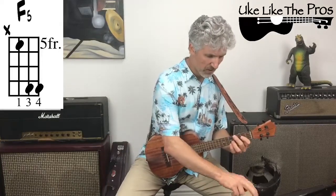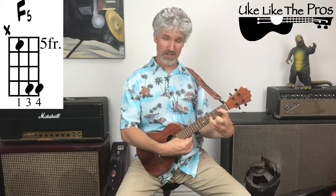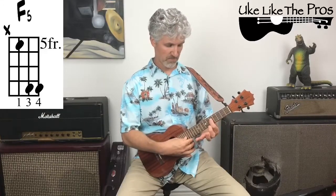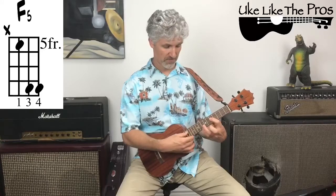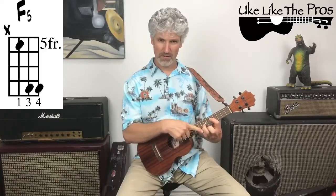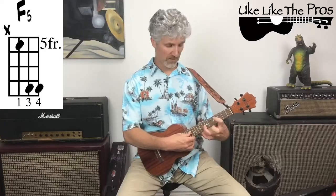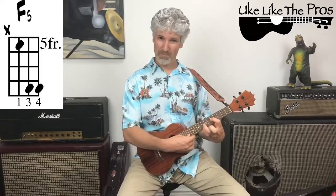The next chord in the set jumps up to the F5 chord. Instead of being on the second fret like the D chord, we're up here on the fifth fret. My first finger is now on the third string, fifth fret, and that's an F note — that's why this is called an F5. You've got C open, C sharp on the first fret, D, D sharp, E on the fourth fret, and then F on the fifth fret. The fingering is exactly the same: first finger, third finger, fourth finger, with two frets in between. First finger on the fifth fret, third string; third finger on the second string, eighth fret; pinky on the first string, eighth fret.